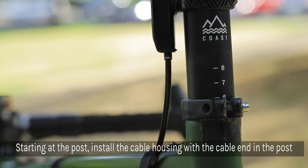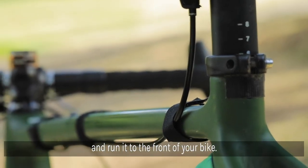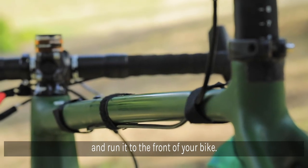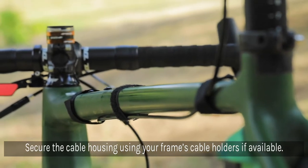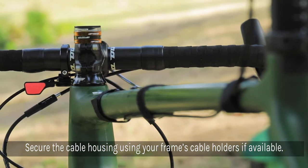Starting at the post, install the cable housing with cable end into the post and run it to the front of the bike. Secure the cable housing using your frame's cable holders, or strap them to the frame if none exist. Before trimming the cables to proper length, make sure that the inner wire hasn't been installed yet.